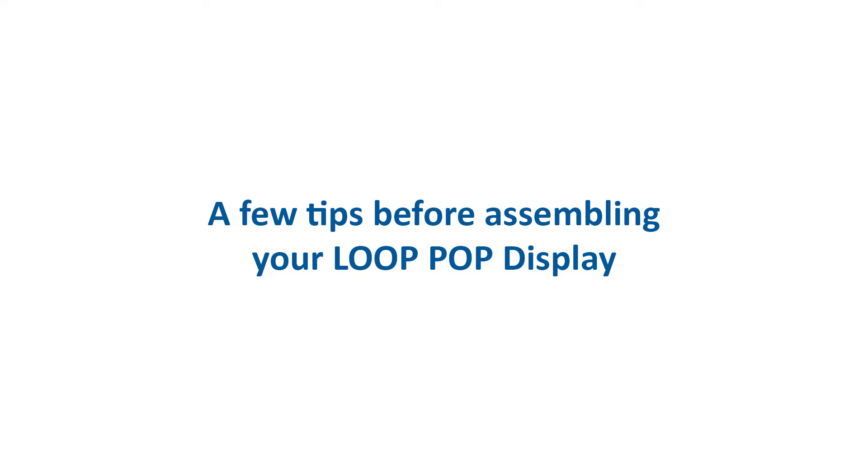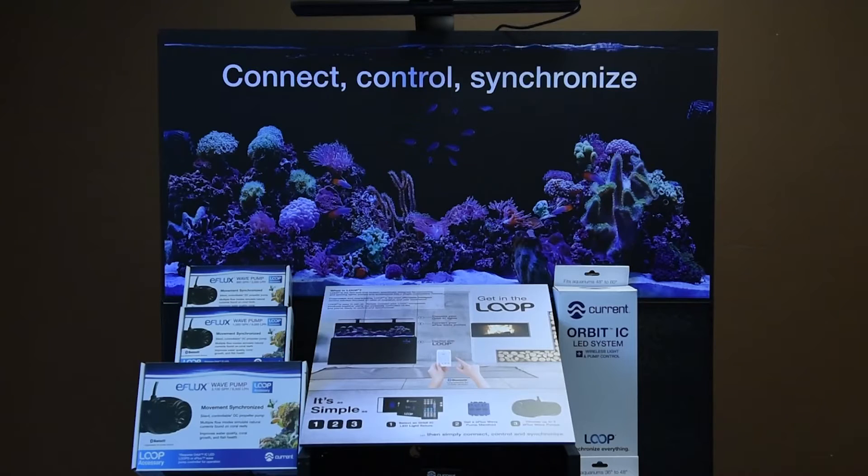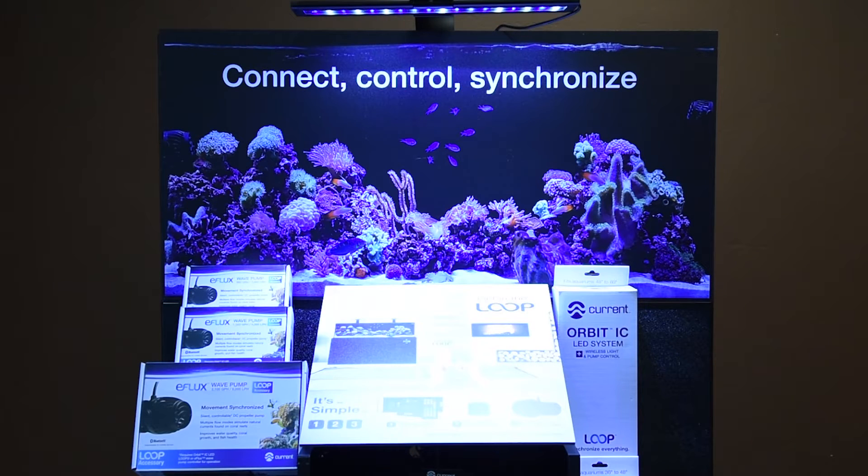A few tips before assembling your Loop POP display. It's important to place your Loop POP display in the location where your customers will see it. Walk your store with the proposed layout of the POP in mind. If you don't notice the display, your customers won't either.